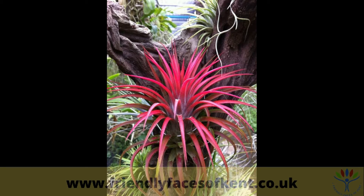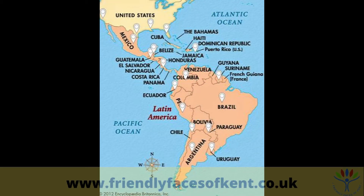They don't need soil or pots, and generally do not require frequent watering. They are native to the forests, mountains and deserts of northern Mexico, the south eastern United States, the Caribbean, and Central and South America.